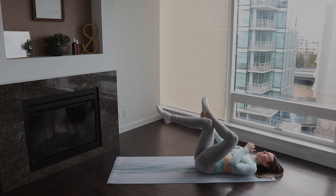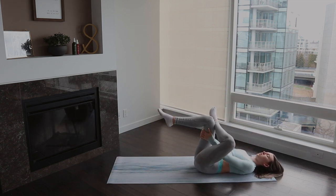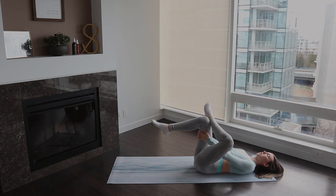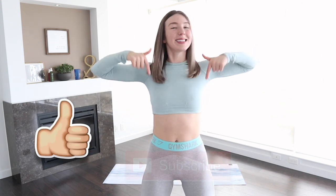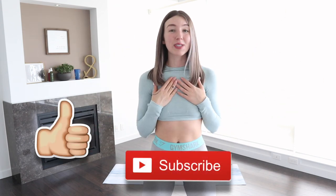I want you to take this motivation into the rest of your day and just be there for yourself. Thank you so much for joining me again. Do not forget to give this video a like and subscribe down below as this really supports my channel and encourages me to create more content. Thank you so much. You should be proud of yourself.